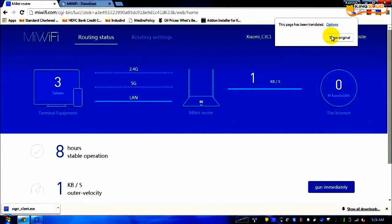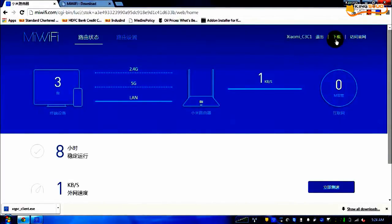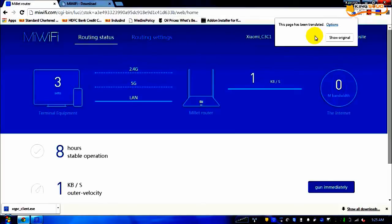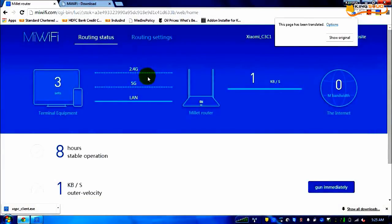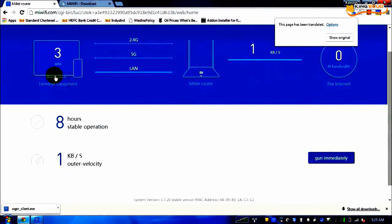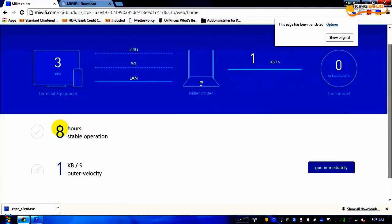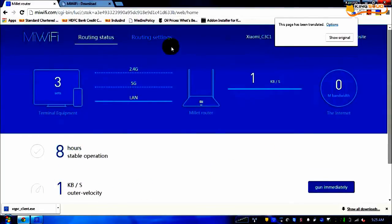This is the second page — the default dashboard which comes up. It will look something like this in Chinese, which is very difficult to understand, and even the translate option does not do a proper translation. After translating: the main sections are routing status and routing settings. Currently three devices are connected to my router, there is no load on the internet, and the router has been switched on for 8 hours. This shows the current speed.